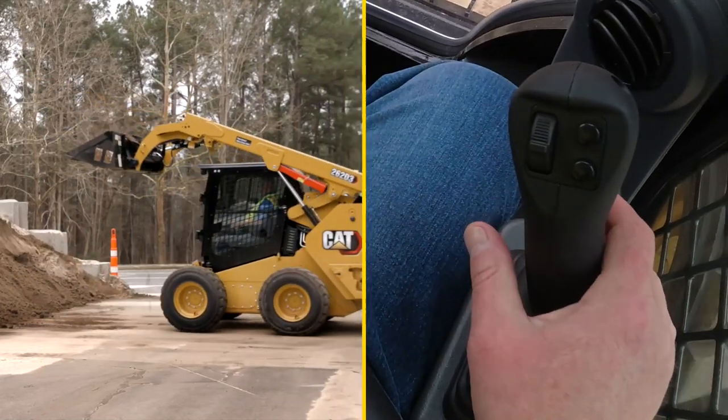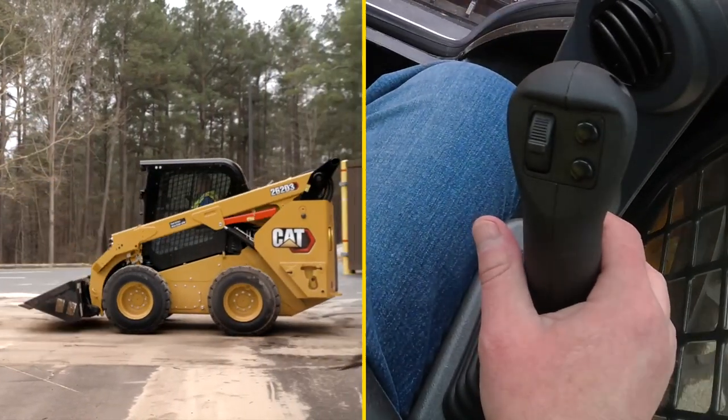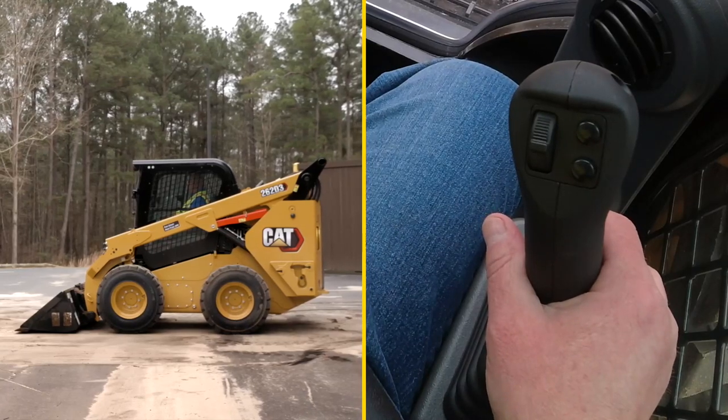There you go. The arms lower and you have the bucket returned to the selected angle, ready to attack the pile again and make another cycle for your truckload.